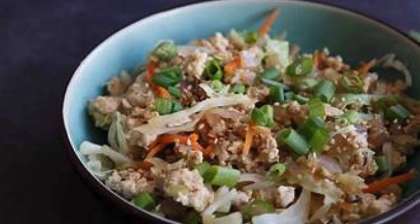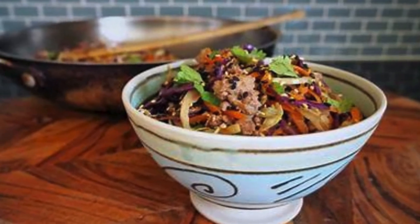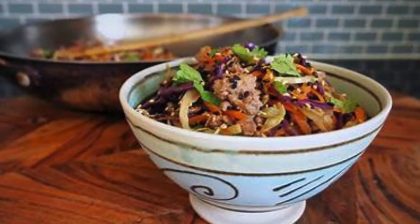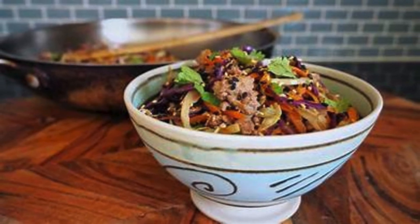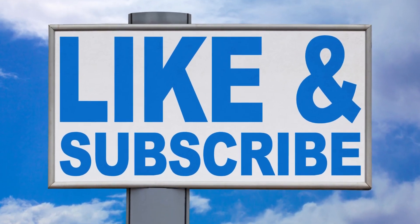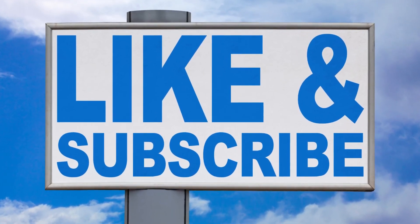Enjoy the crunchy goodness. Whether you're following a keto diet or simply want a tasty, low-carb meal, this egg roll in a bowl won't disappoint. It's a satisfying way to enjoy the flavors you love without compromising your health goals. Customize your egg roll in a bowl by adding other veggies like bell peppers, mushrooms, or water chestnuts.